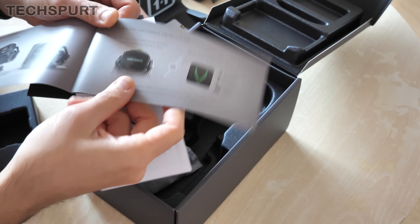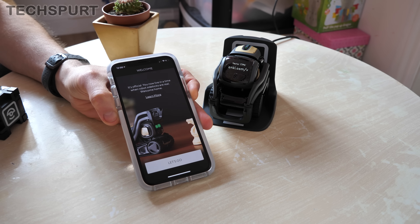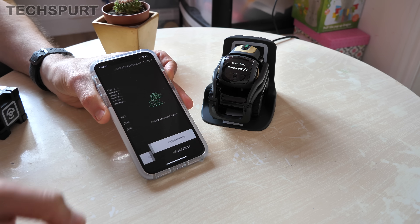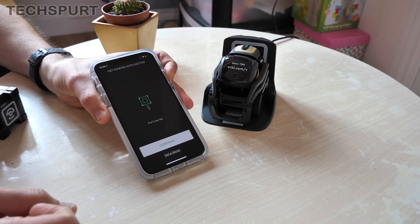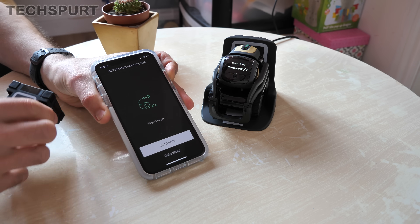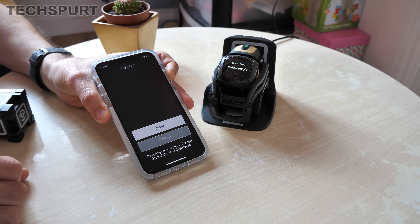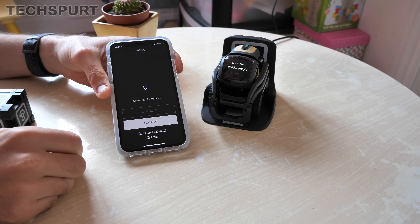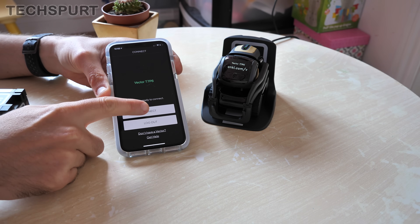I've downloaded the Anki Vector app from the App Store onto my iPhone, so let's go and get him set up. A bit of GB English action — place Vector on the charger, done. Pull the cube tab, done. Plug in the charger, done. Nice and easy. Now I've just got to sign up for an account quickly. All signed up and now, as you can see, it's busy searching for the Vector. Vector T7P6 — catchy nickname. Right, let's get connected.